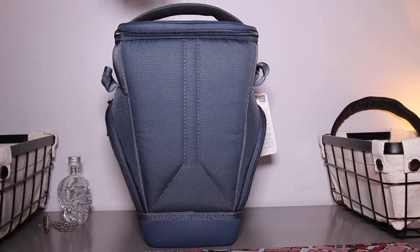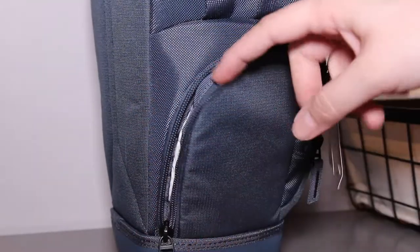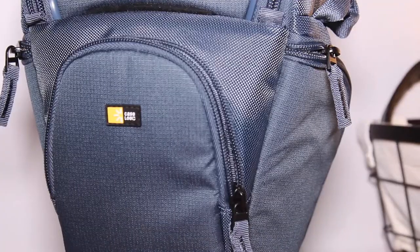This bag is made mostly out of nylon. Looking at the back, there is some nice stitching. On the side there is a zippered compartment, which you'll find on both sides of the bag. There is also a zippered compartment on the front of the bag with a mesh pocket.